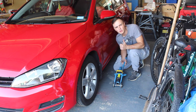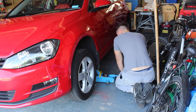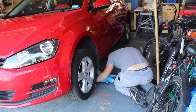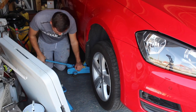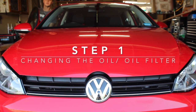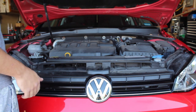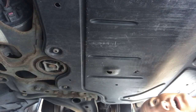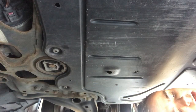So the first thing to do is jack up the car and get that oil draining. We're underneath the car now. In order to get access to the oil sump you've got to remove this under tray, which is done with a T25 Torx bit - it's got lots of screws holding it on. It's also got some bigger ones here which I think are probably T40.